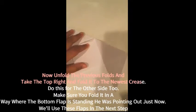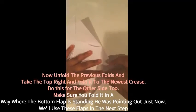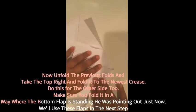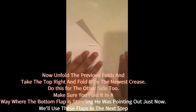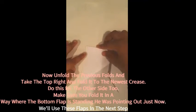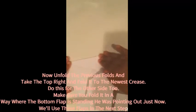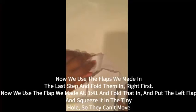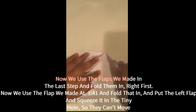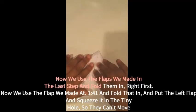The next step is to take this side corner and fold it down to the crease we just made. Once we do that, we will do the same thing for the other side — take that side over here and fold it down to our crease. Then we are going to take these two whole flaps and fold them back over that same crease. It should look like this now.